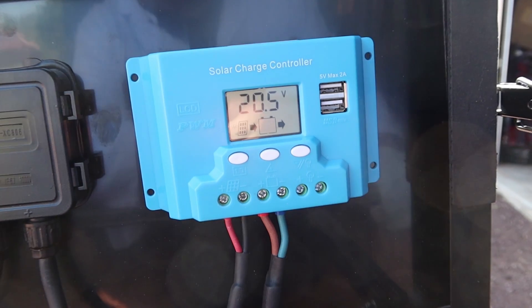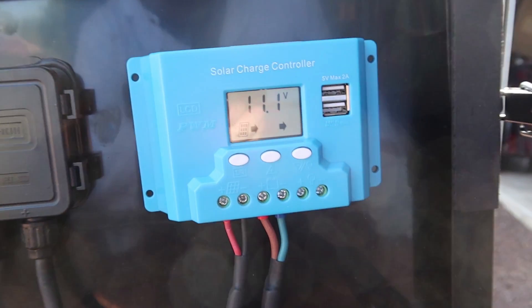The SunGold Power panel is actually set up from the factory to charge a battery directly, like a battery in your RV or a starter battery in your car. It's not designed to actually charge a solar generator. In order to use the SunGold Power to charge a solar generator, you have to bypass the built-in solar controller, because solar generators already have a solar controller. You don't want to put a solar controller on top of another solar controller — it simply won't work. I'm going to show you how to do this; it just takes a screwdriver and two minutes of time.